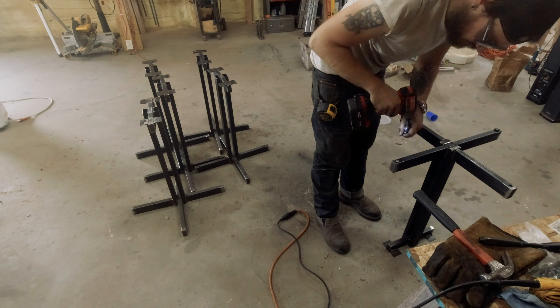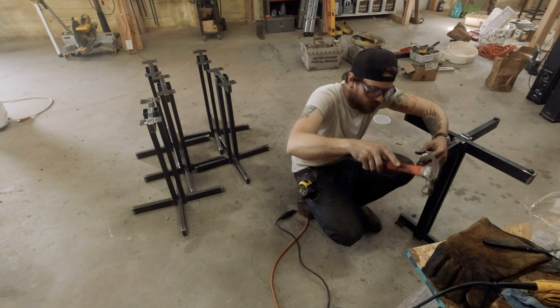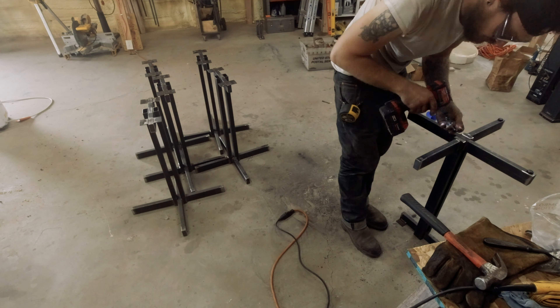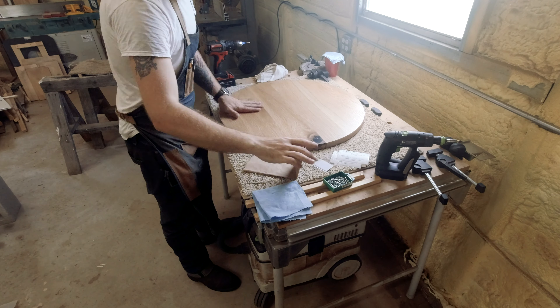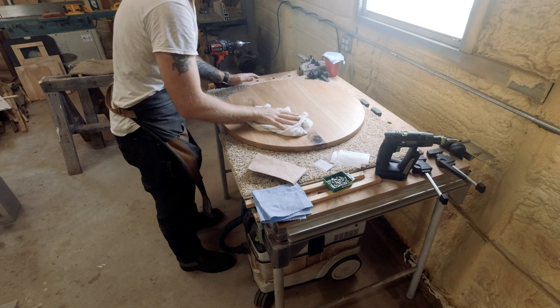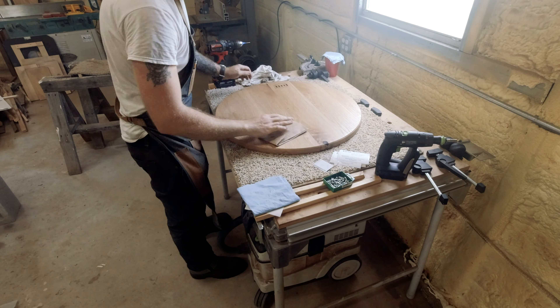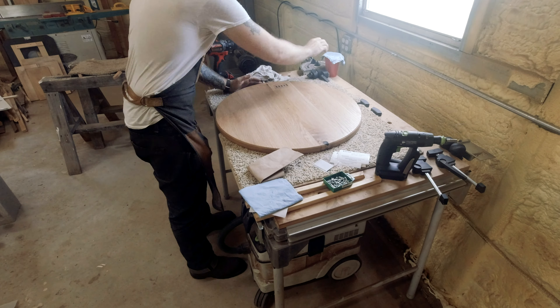I made a video about how I do this process that goes in a little bit more in-depth - you should check that out. But adding leveling feet really helps for commercial clients especially, and anybody who has flooring, because flooring is never ever level, and it just adds a nice level of professionalism to be able to level your piece.